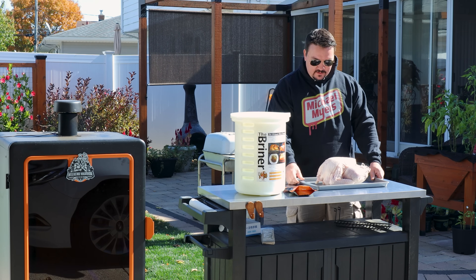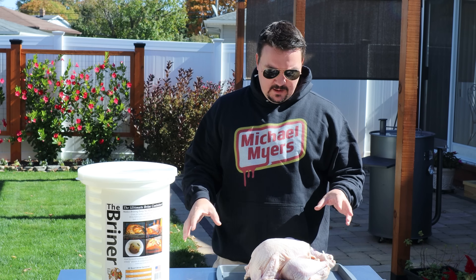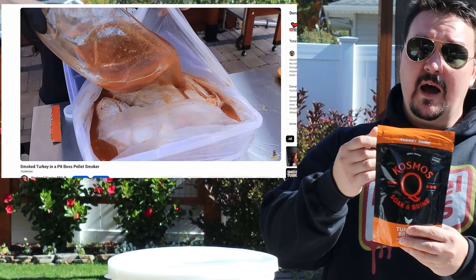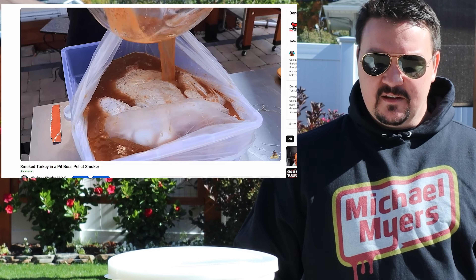It is time for our Thanksgiving turkey video. I've been waiting all year for this. I've made a lot of improvements and we're also going to start today by brining this turkey. Now last year I did it in a garbage bag and I used Cosmos Q turkey brine. I'm using it again this year — I really think it's that good, but that was kind of a hassle with the bag.